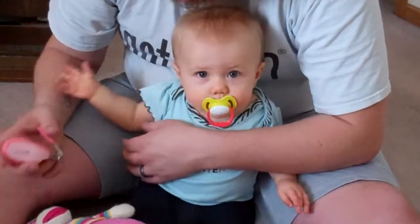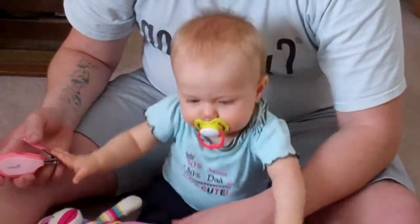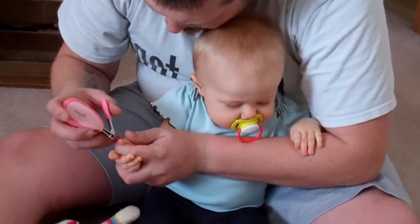Almost done, baby. Almost. Need a little break? Did you get the other hand? Ready? He's got to finish his finger.